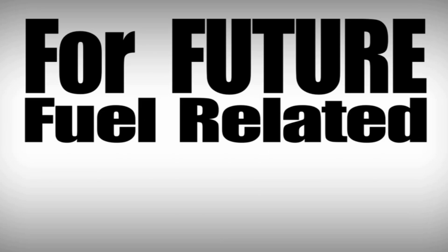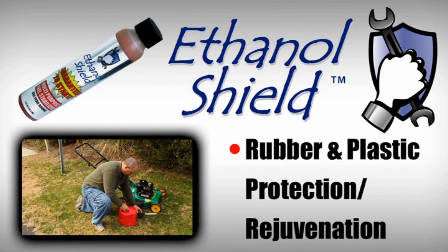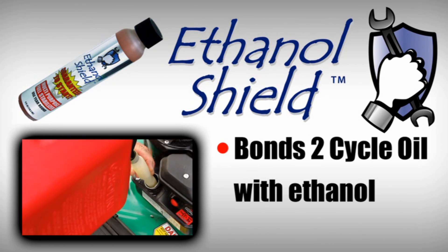To prevent any future fuel-related problems, use Ethanol Shield. With it you get ethanol fuel stabilization, water removal, rubber and plastic rejuvenation, and protection. It bonds two-cycle oil with ethanol for superior protection. And best of all, you are guaranteed to start.